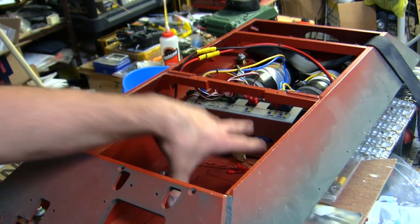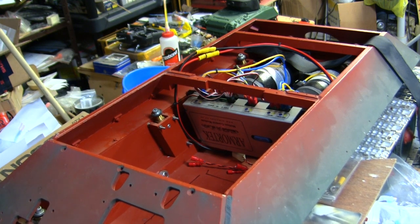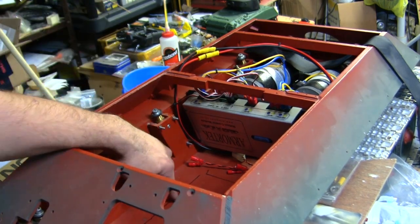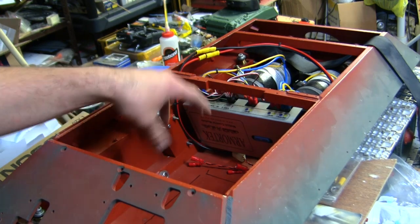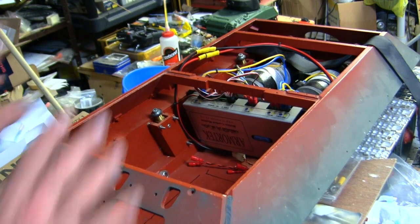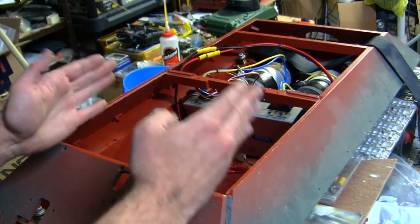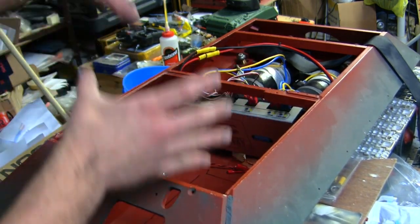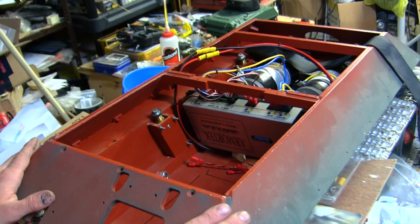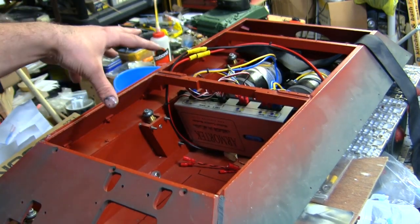Now I'm going to go ahead and fabricate the interior battery mounts. I'm going to be utilizing aluminum angle that I'll cut to shape, fastening it to the bottom of the hull, and then using a Velcro strap hooked up to the aluminum to keep the battery firmly in place and prevent it from wandering around. You'll also notice that the battery is placed mostly underneath the center mass of the turret — the turret being the heaviest part. Having the battery dead center underneath it balances out the weight quite well, putting less wear and tear on the tank suspension.